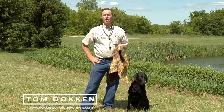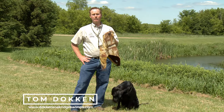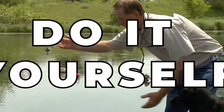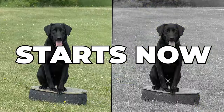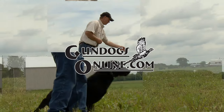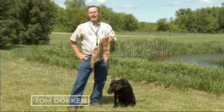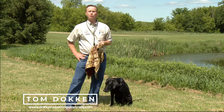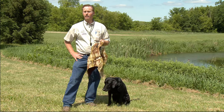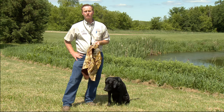Hey, if you're a waterfowl hunter and you hunt with a dog, here's a piece of equipment that you can't ignore. It's a neoprene vest. Now a lot of you are going to be associating this with cold weather hunting in the fall, which is really what it's used for most of the time.